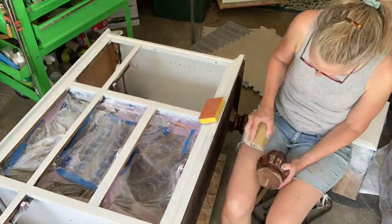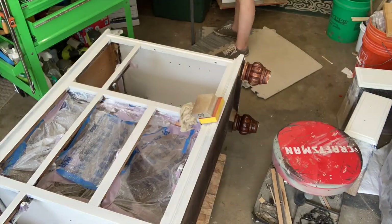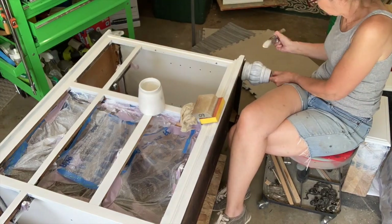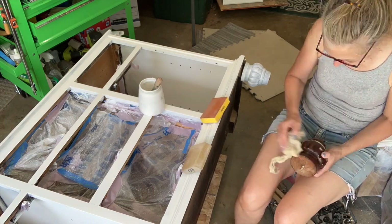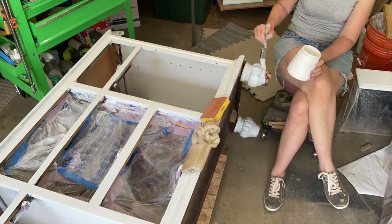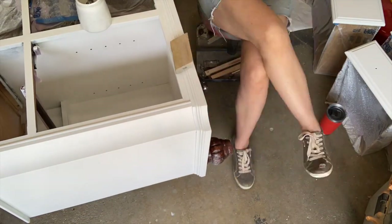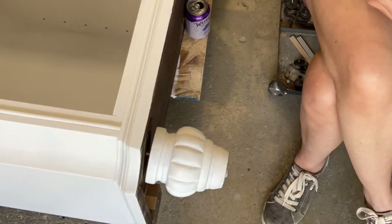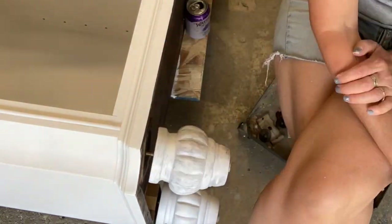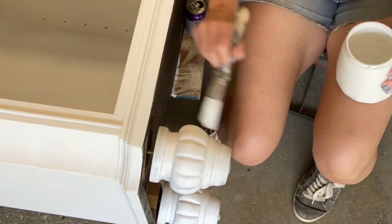I'll be honest — I didn't want to paint these. I thought they were beautiful as is and they were very pretty. But the client wanted them painted, and the client gets what they want because they're paying me. It looks nice painted too, but if you know me, you know I like to show some wood, and I was a little sad covering them up. But everybody has the right to get what they want and what they're paying for.